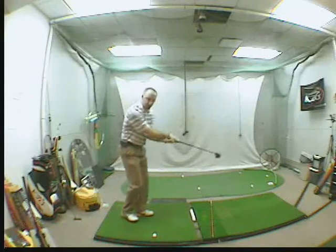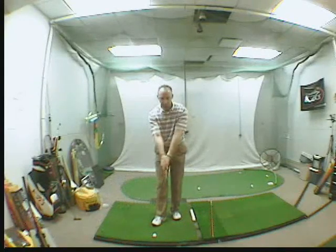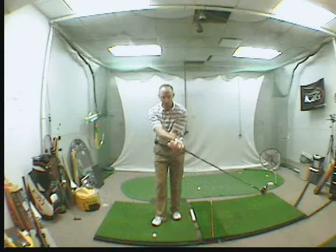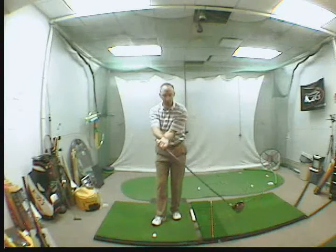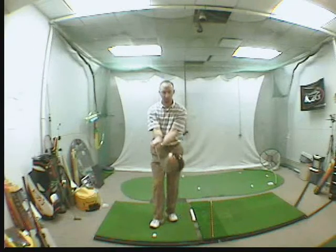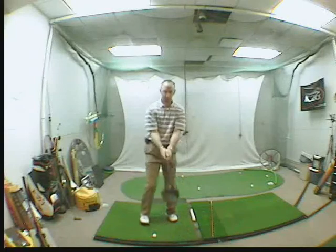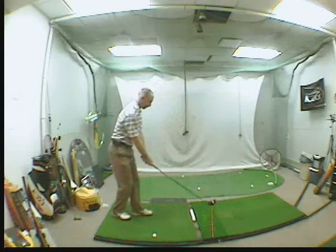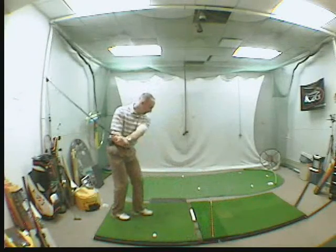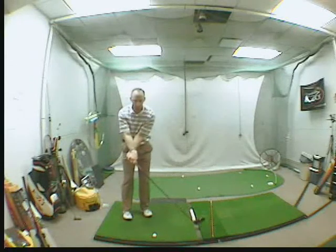You know you've closed the face when you finish your swing with your arms crossed, just like this. See how my arms are crossed? You can also tell by the club face — when you finish your swing, the club won't be straight up and down; it will be closed down. This is closed. That's how you want to finish your swing.